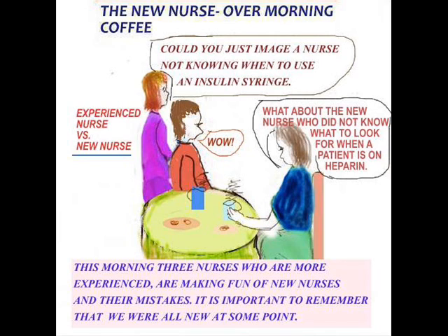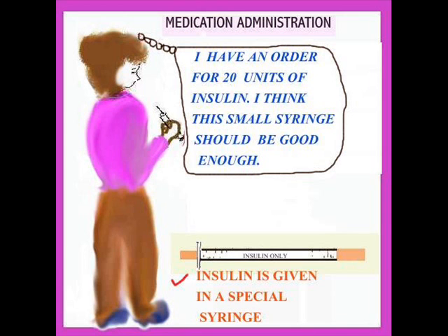Here we're going to talk about syringes and using the correct syringe. When insulin is ordered by the doctor, there is a very specific syringe used for insulin — it's not just any syringe. It's called an insulin syringe, and typically it's written on the syringe: insulin only. Usually it comes with an orange tip. Here is a nurse about to administer medication, saying: I have an order for 20 units of regular insulin — I think the small syringe should be good enough. That's not good enough.